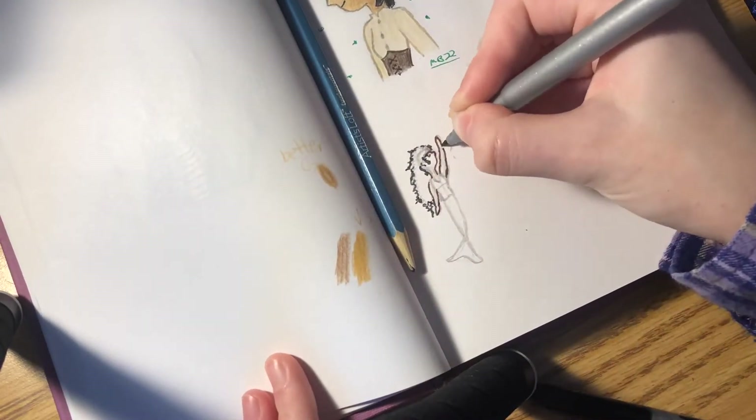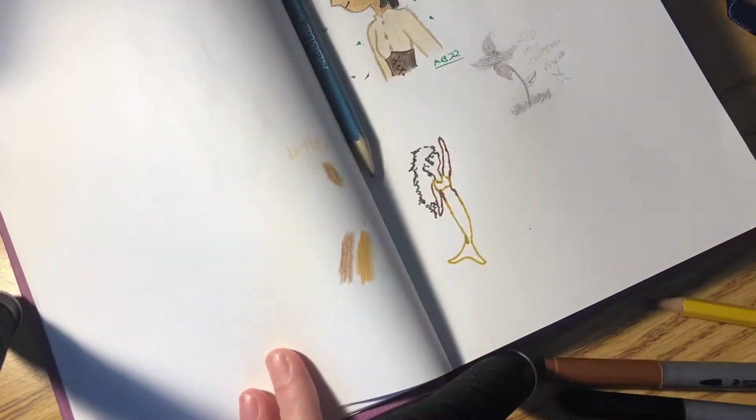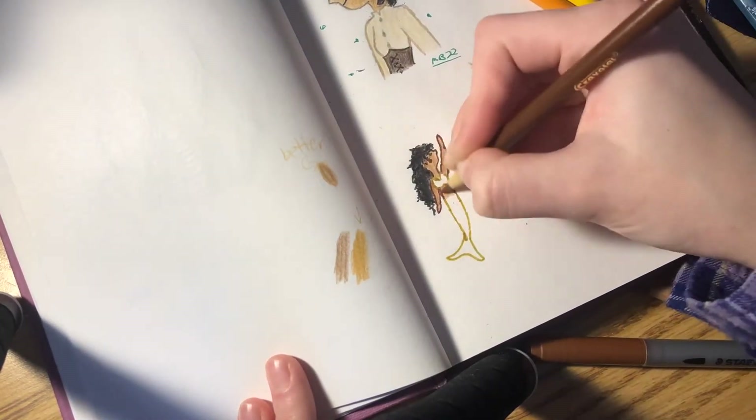Usually when pages end up like this, I try to fill them up so they're not just blank staring me in the face. Usually I'll put one thing in every four corners, or like in this case I'll just put them wherever there's room. So this little mermaid character, who I also haven't expanded the story of — she's existed for like three years now and I still don't even have a name for her.